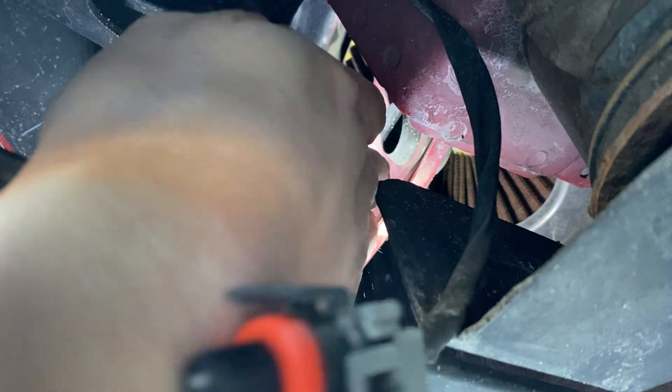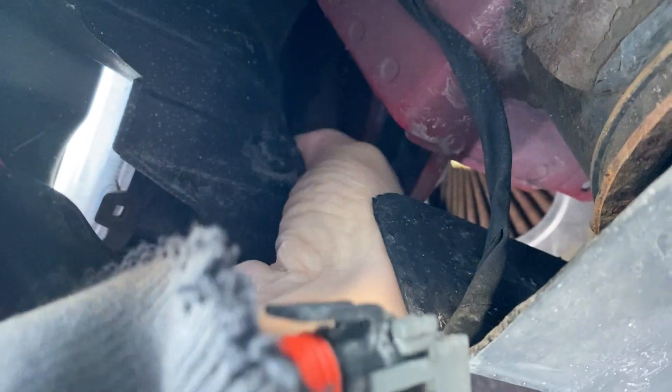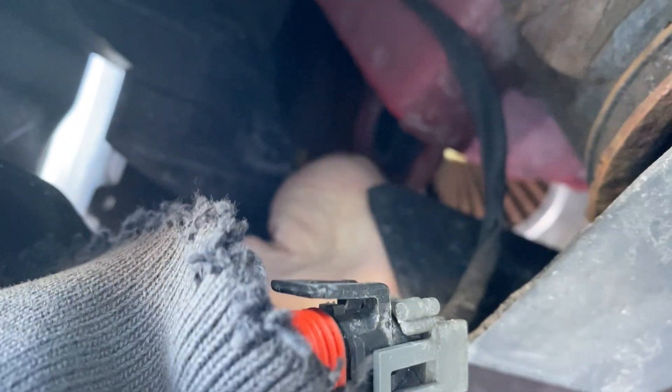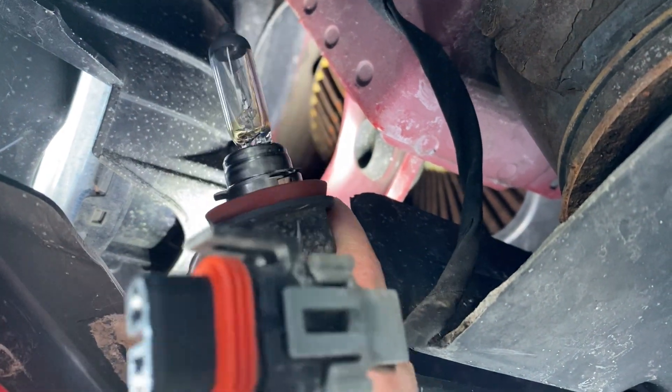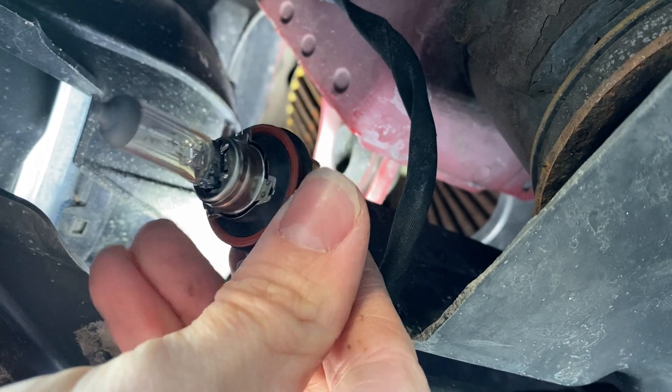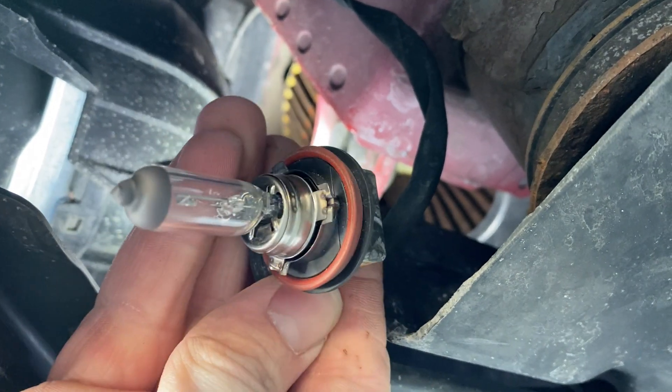Now that's undone, let's see if we can spin this out. You just got to turn to the left and it usually comes out. And there we go — there is the old bulb. It was in there like this, and I just spun it and it popped out.